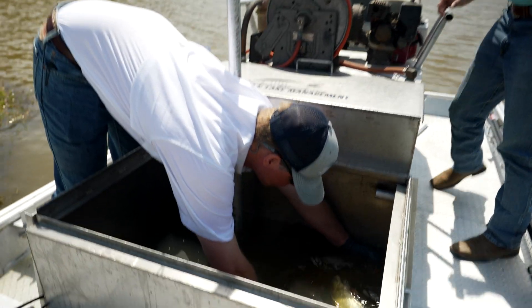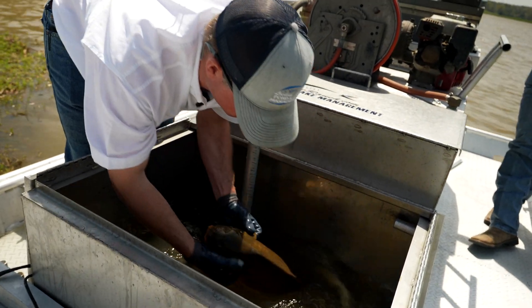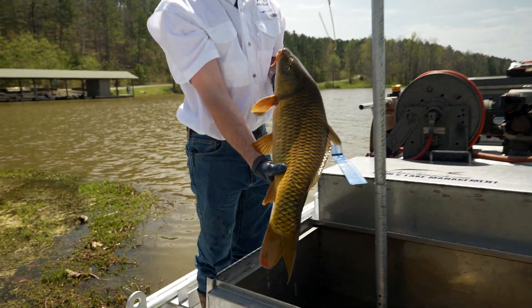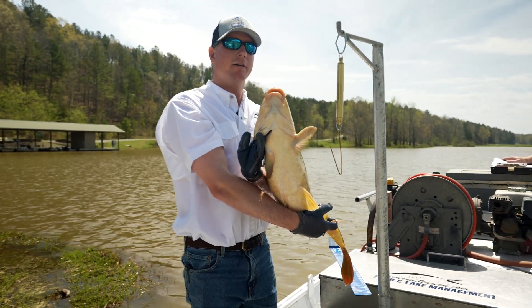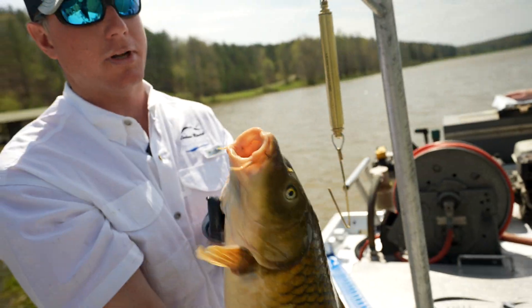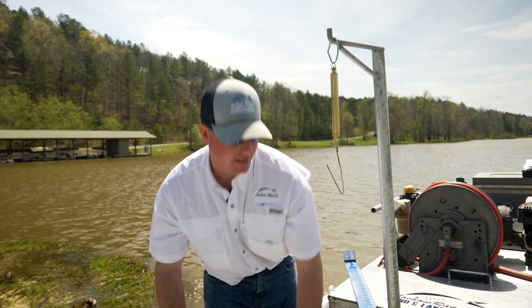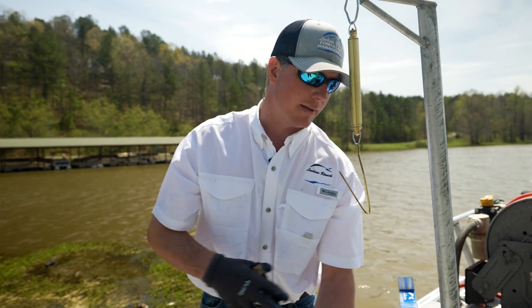We have another fish that you might not want to have if you had the choice — a pretty good-sized common carp. You can see his mouth is also sub-terminal and kind of sucker-shaped. He's got barbels here. They feed on the bottom and suspend sediments while foraging. They also disturb spawning sites of beneficial species, and generally in a managed lake we like to pull those out and keep their densities lower.